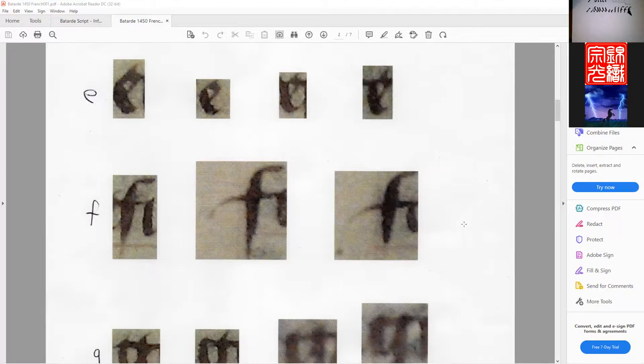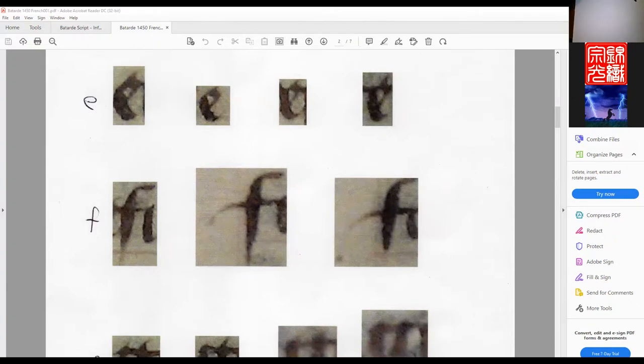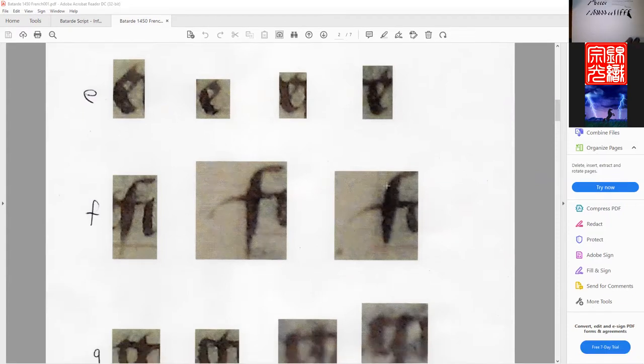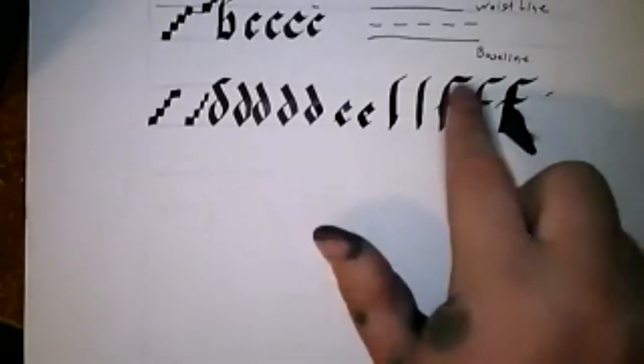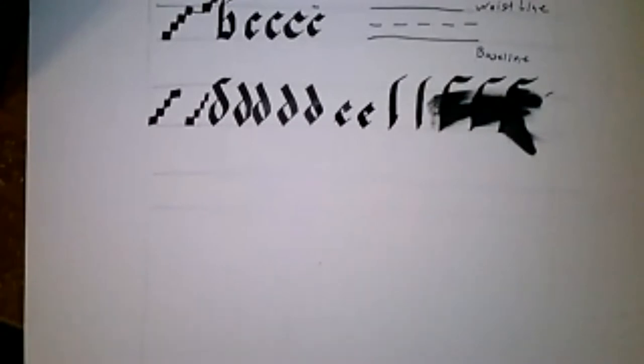I've seen Bastarda used in contracts and patents of arms where it's very precise — every letter distinct — not this cursive style. Double-stroking for F feels weird to me unless you're doing capitals, but weird or not, it may be what they did. The other way requires a dip pen or quill that's been properly soaked. You have to be careful — all ink will behave that way with pressure.